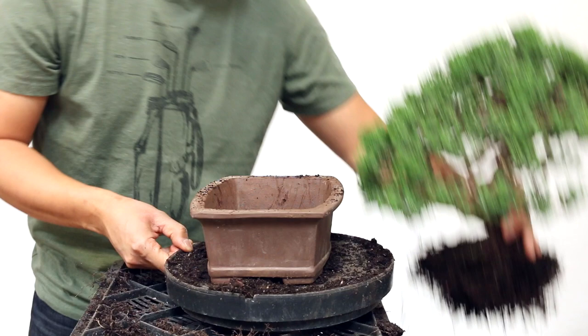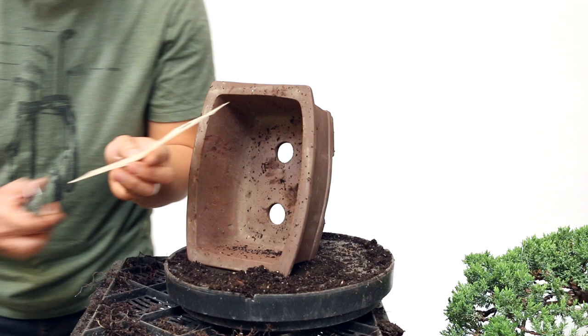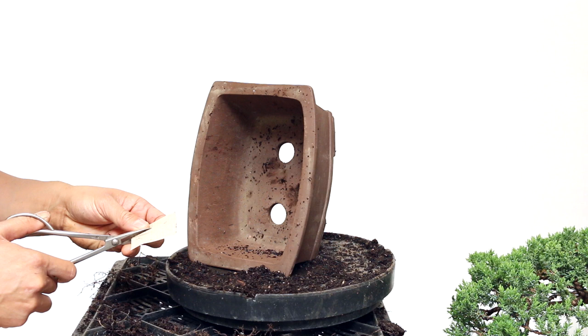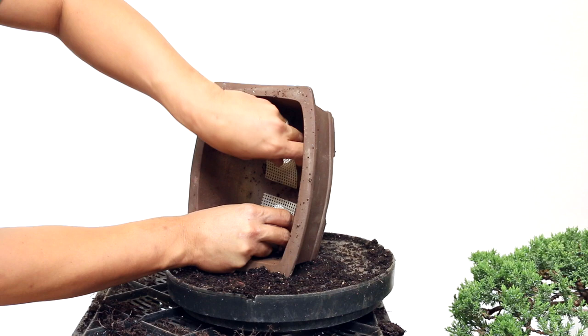Now we just need to prepare the pot — let's work on the drainage screens. Every pot is going to have drainage holes. We're going to cut some drainage screens from plastic mesh, simply cut it bigger than the actual hole. We'll cut two of them, one for each hole, and those are going to go over the holes just like that inside the pot. That'll keep the soil from falling out and also keep any bugs from coming in from the bottom.